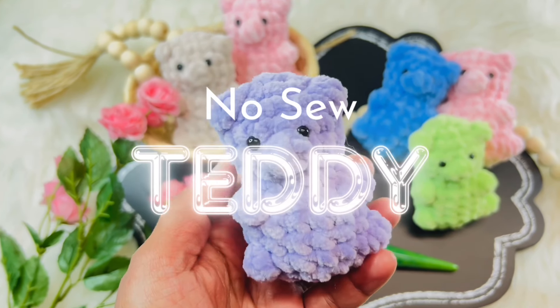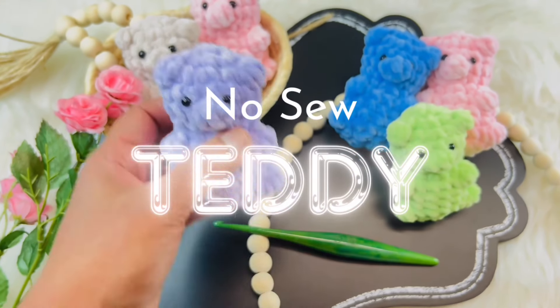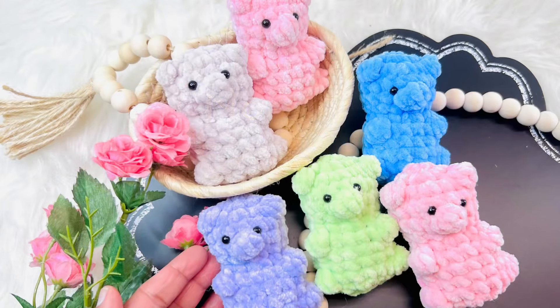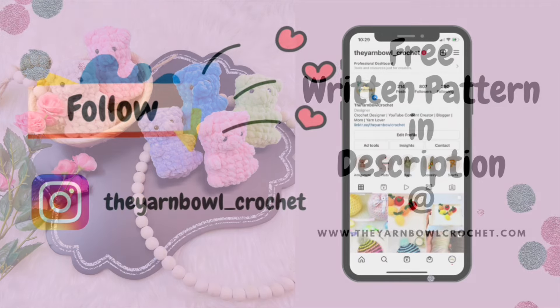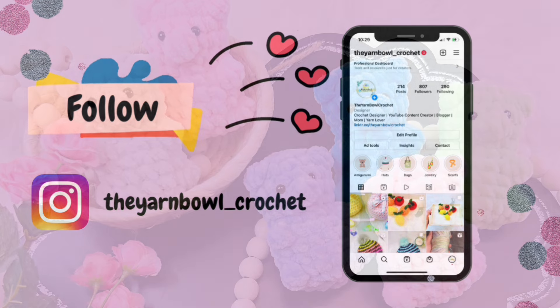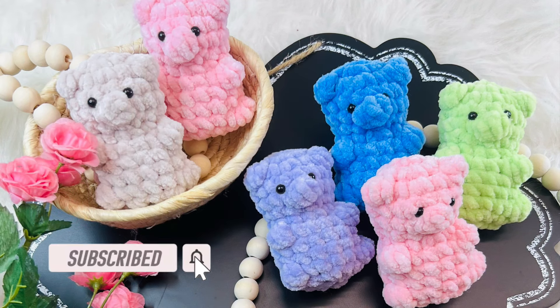Hello everyone, welcome to the Yarn Bowl Crochet. In this video I'm going to show you how to crochet these cute no-sew teddies. They are super simple and easy, and if you have some scrap yarn you can make use of it. A free written pattern is available on my website, the yarn bowl crochet dot com. Follow me on Instagram for project updates, and if you are new to this channel please subscribe and click the bell icon.